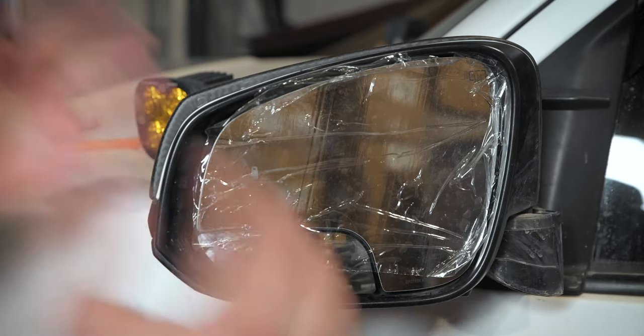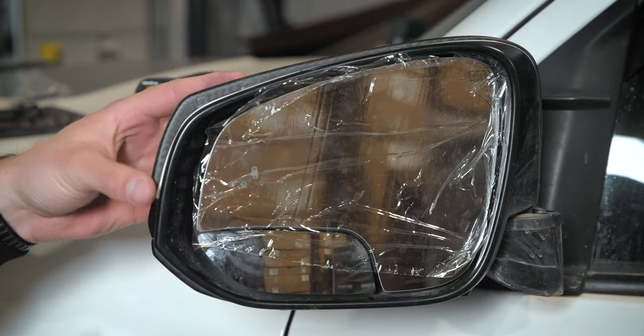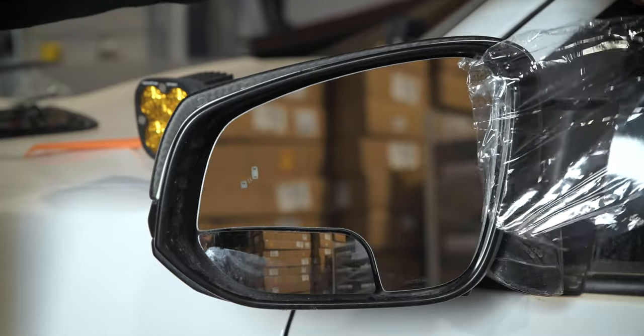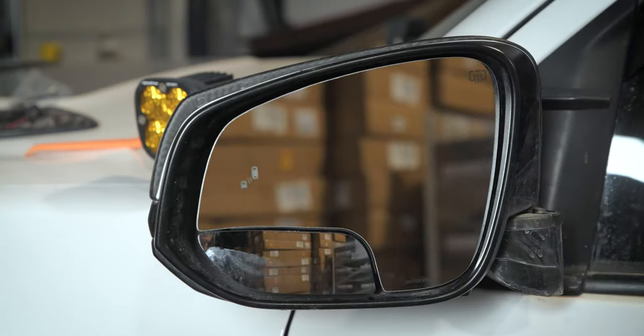Now that we have that installed and everything is back on, it's time to take off this protective film. That looks so good! We just installed the driver's side — the passenger side will be the exact same steps. It is super easy.